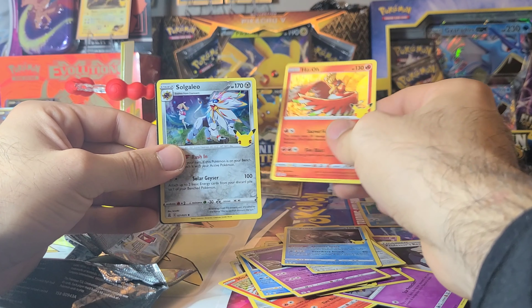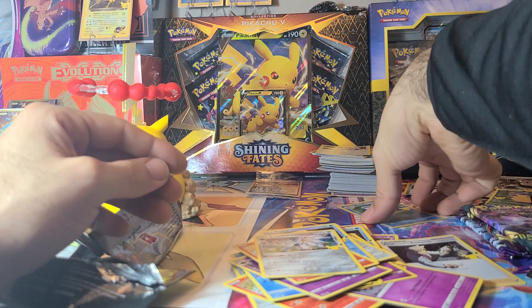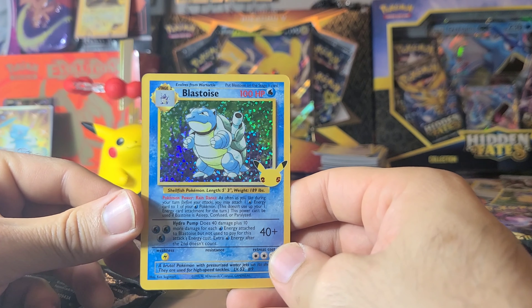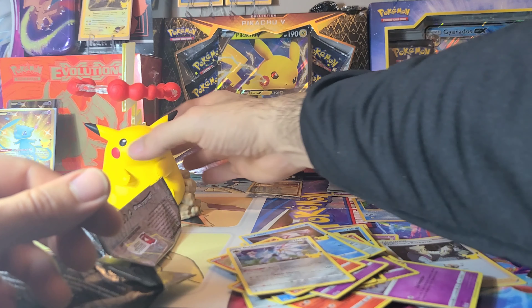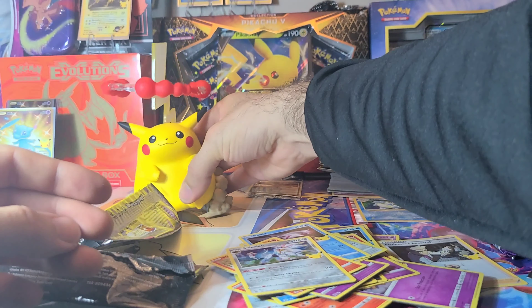And we got the Ho-Oh — got about 50 of those by now — and the code card. Blastoise it is, best card we got, and not disappointed. It brings you back to the originals. Well Pikachu, you didn't bring us too much luck, but we did get the Blastoise so we won't complain.